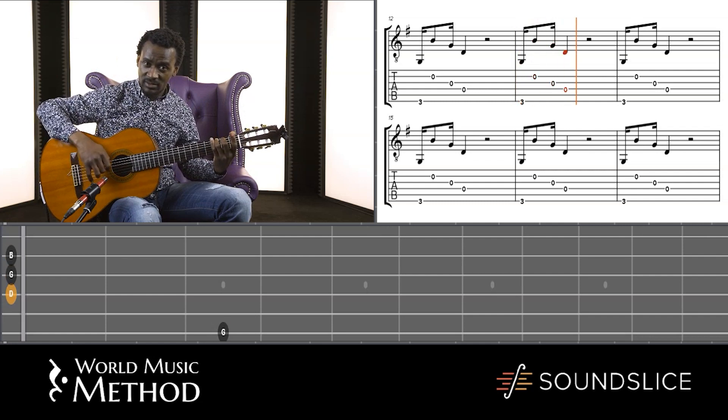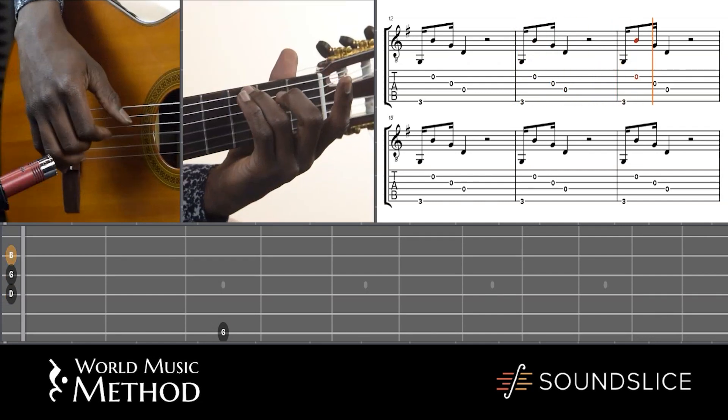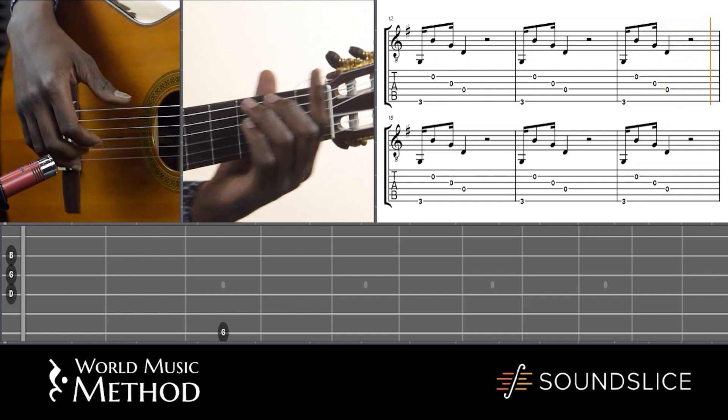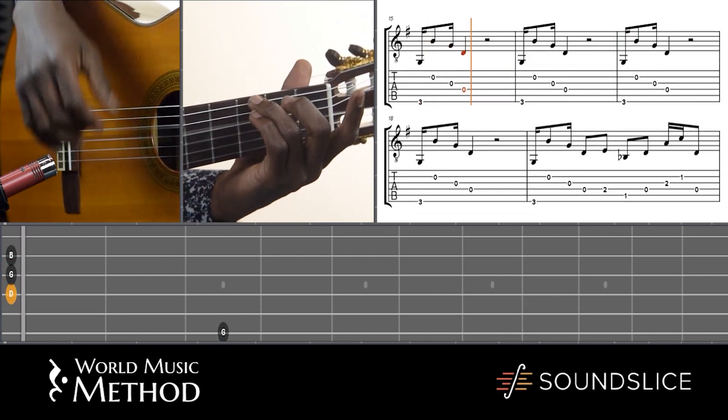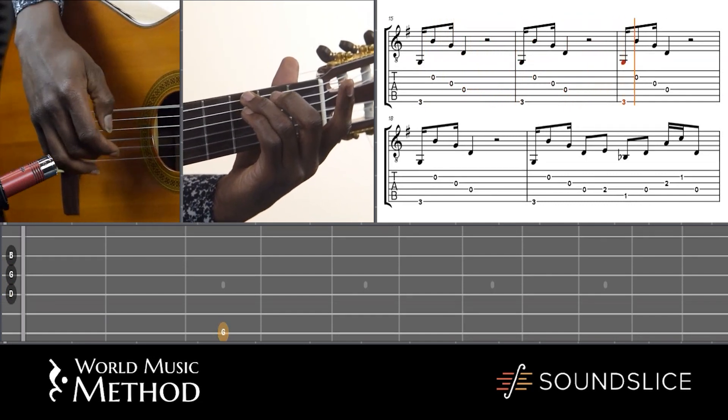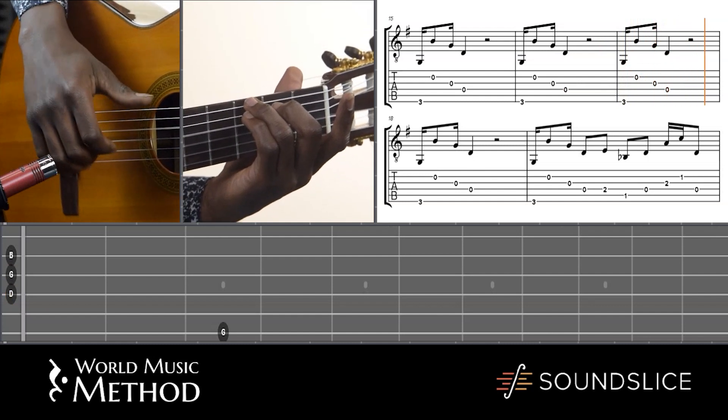So we've got this start there. On the beat: one, two, three, four. So that's the first kind of start — three, four.